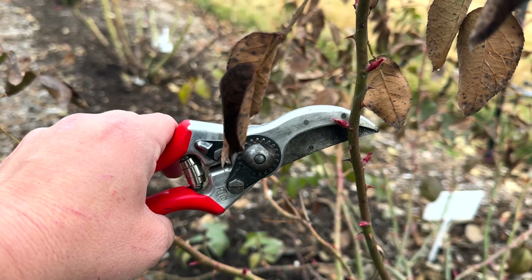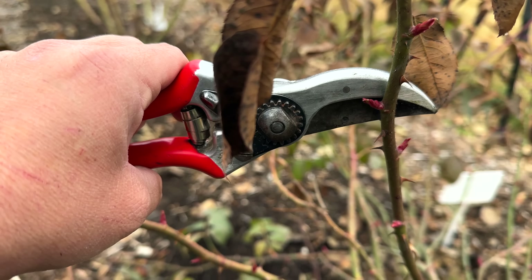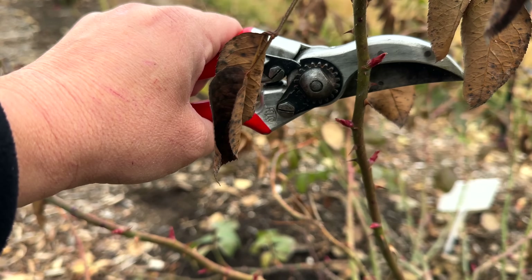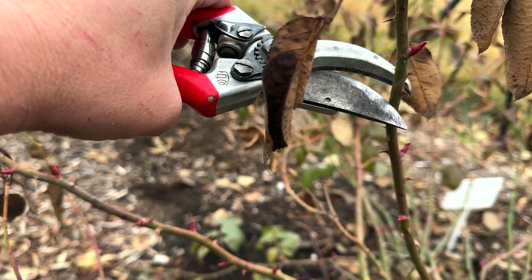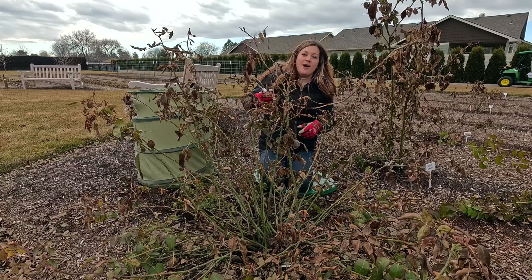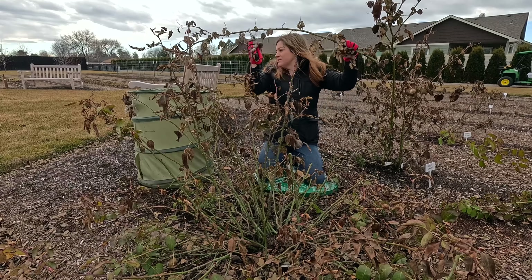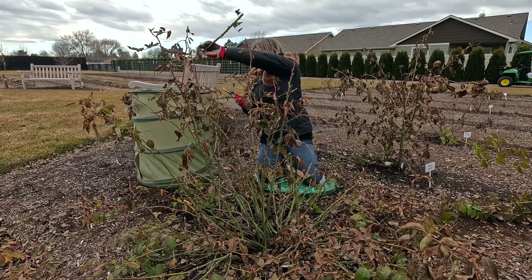I do try to cut above a bud that's pointing in the right direction — let me get a close-up on that. Take this branch, for example. You want to look at all the buds — they're all growing in different directions. You want to choose one that's growing out away from the center of your plant. Wherever you make that cut, the new branch is going to grow in that direction. If I made my cut above a bud pointing back to the middle, the new branch would grow right into the center and congest it — which we don't want. So I go in and make my cut just above the outward-facing bud.